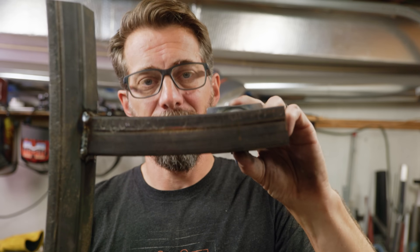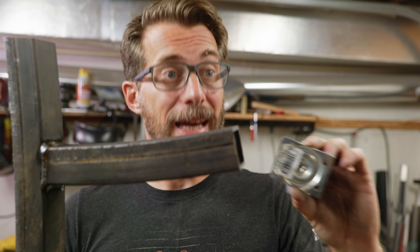One thing I always recommend: if you're getting rid of something in your shop that has casters on it, just take them off. I've got a big bin of casters so I didn't have to pay for these. They are swivel and even though they're a small wheel they're actually going to work pretty well for this. The plate on these is a little bigger than the steel I'm using, but this thing is absolutely more about function than form.